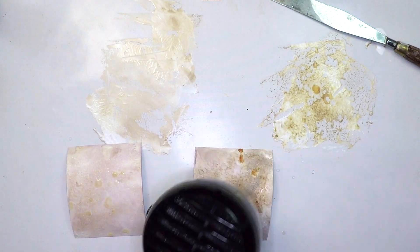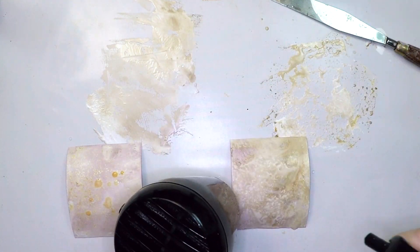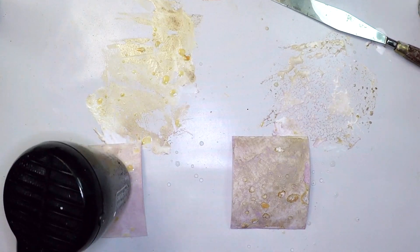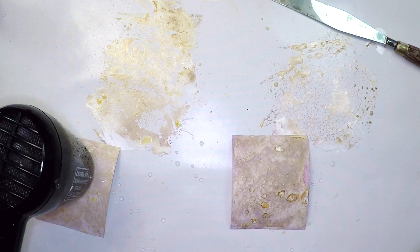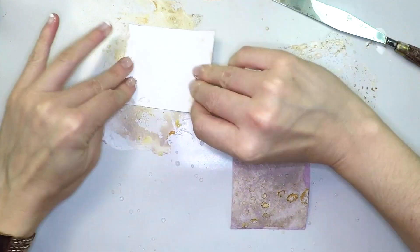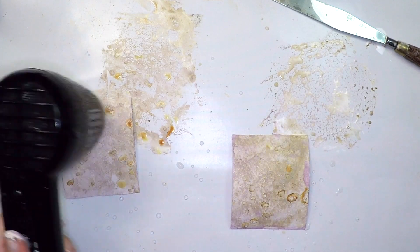I'm also going to get my piece of cardstock and put it into my surface, which I've also put some water into, and make it react and react until I get this distressed look that you normally get for some backgrounds. We can call this technique like a Pastel Ink Oxide or a Pastel Ink Distress? Let me know in the comments below if you have a better name. So I'm just doing the same process over and over.